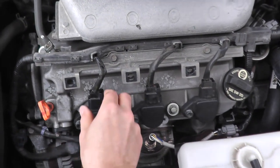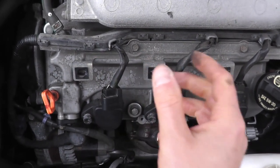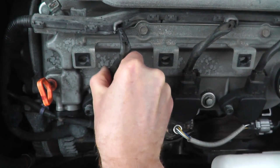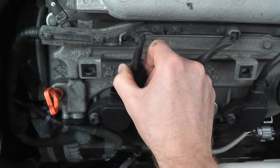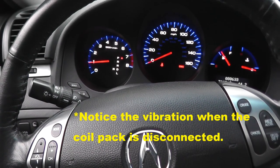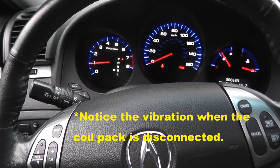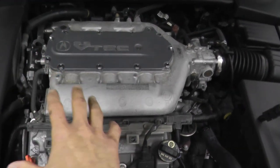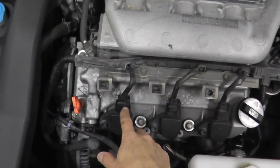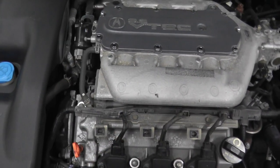We'll start with cylinder number four. I can certainly hear it — I'm not sure if you can pick that up. Let's take a look at the RPMs. When I disconnect the harness connector, the RPMs go down. When I reconnect it, the RPMs went back up and the car ran well again. That's how you quickly test the coil pack.